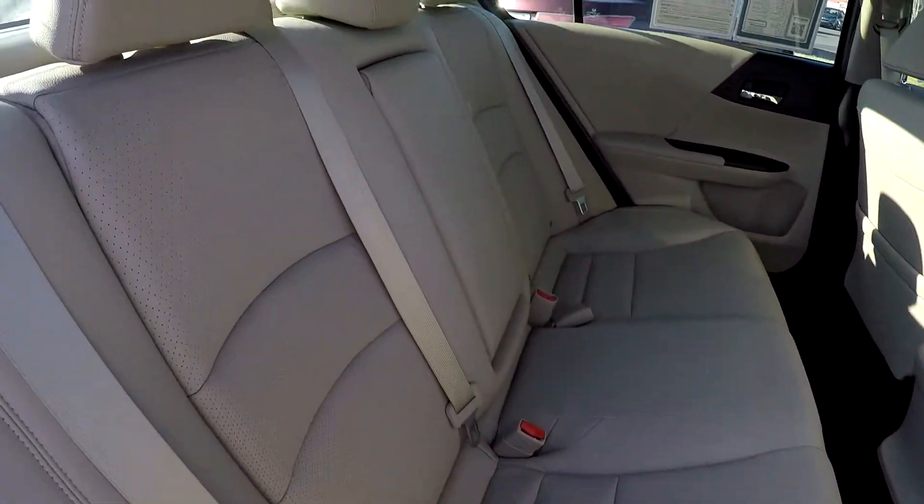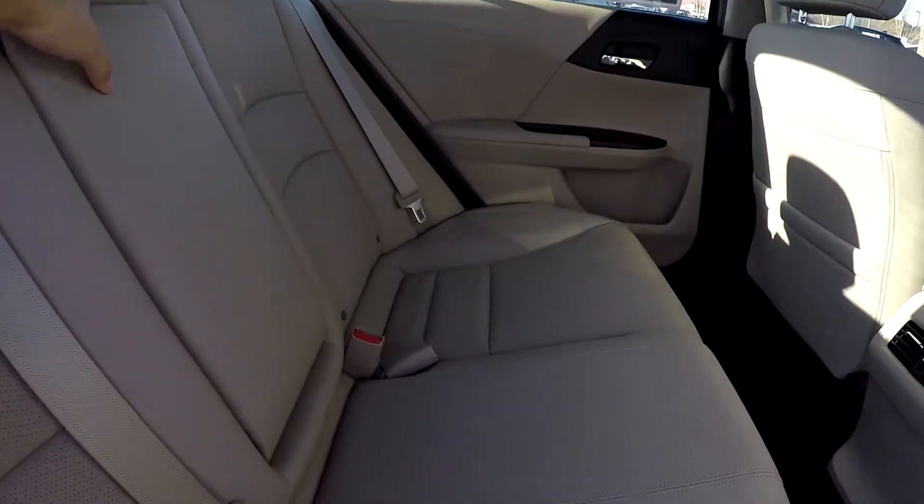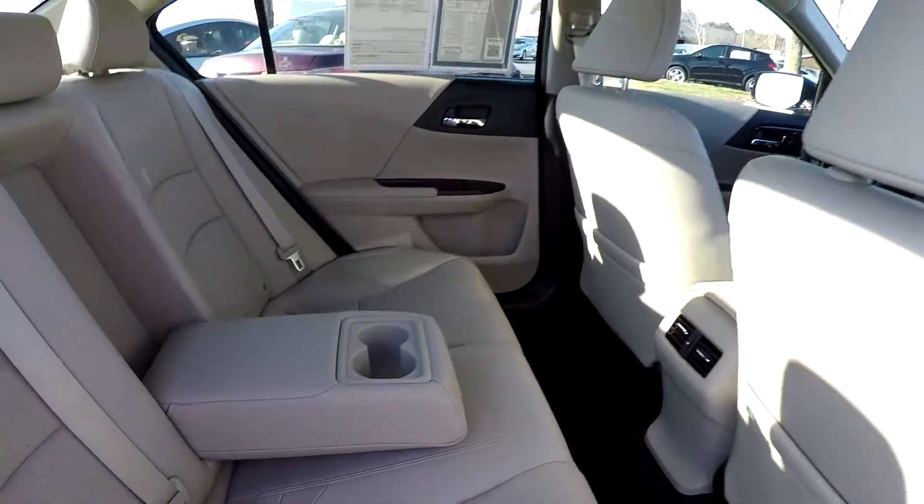Another look at the back seat now from the passenger side. There's an armrest in the center with some additional cup holders.